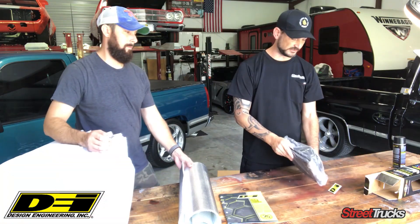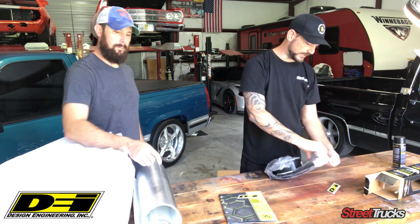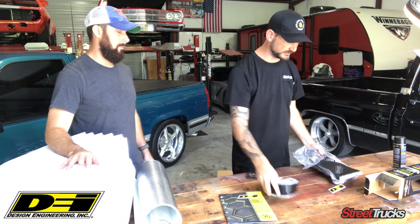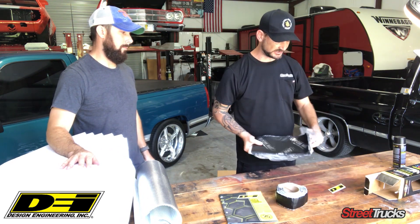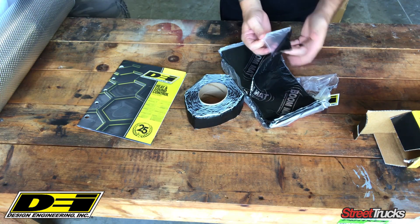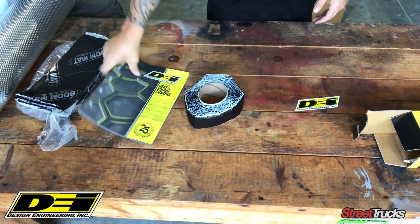And then finally, the last thing that they have is this Boom Mat material. Basically, this is gonna be adhesive thick rubber material. You're gonna put this under the seats or anywhere else. It's real nasty stuff, but once you get it down there, it heats up, it's adhesive, it'll stay there forever.